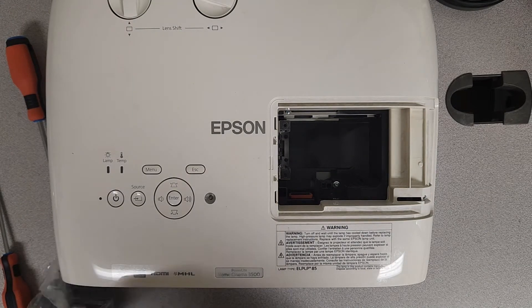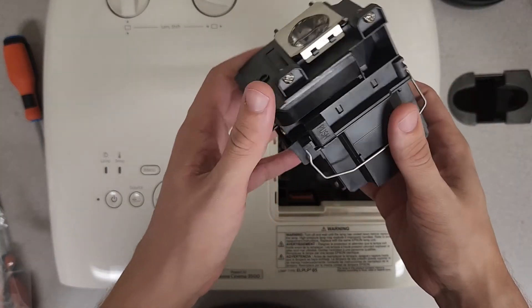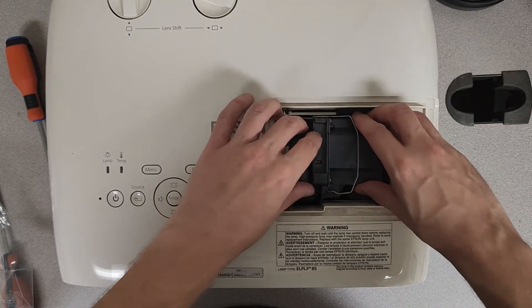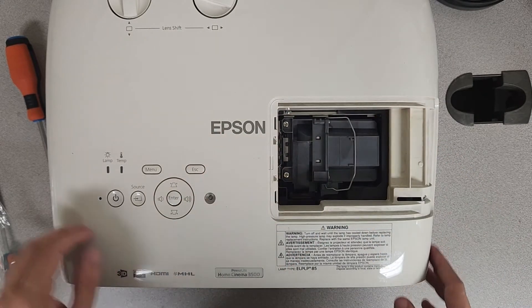Now that we've got that out of the way, it's time to get the new lamp swapped into the compartment. Again, with all these Epson units, it's a very simple process. All of these bulb compartments are going to be contoured to the design of the housing. We're just going to go ahead and slide it on in, make sure to push down near the connector, and then get those screws re-seated.